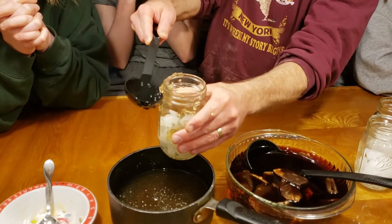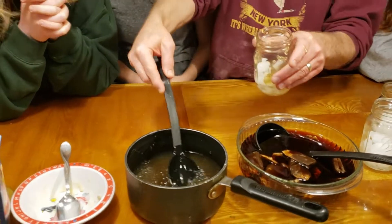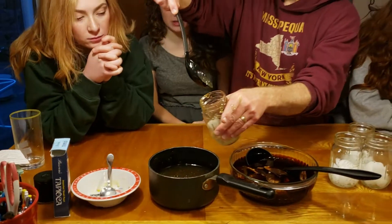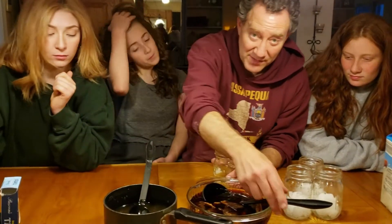That was really hard to get in there. It tastes good — it's fine, it's good. Will you be offended if I don't like it? No. We really have no idea what this is going to be like.